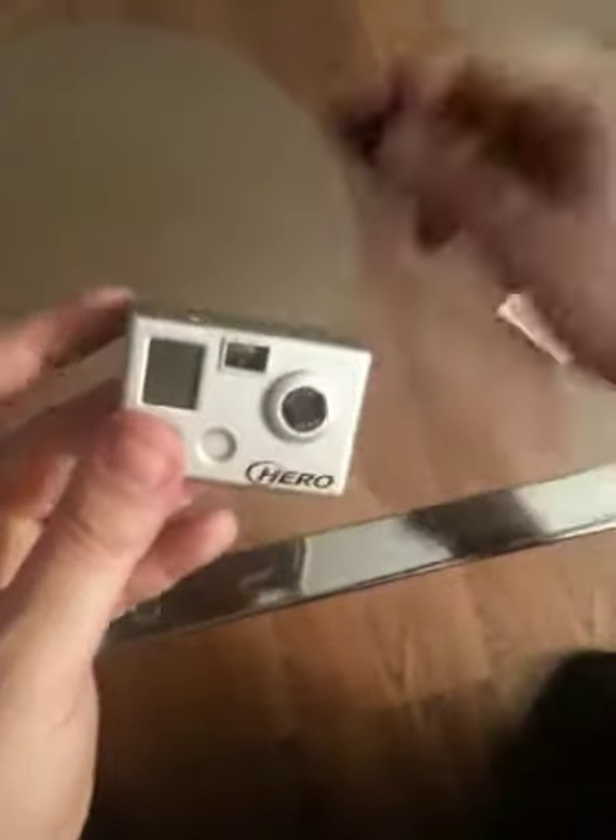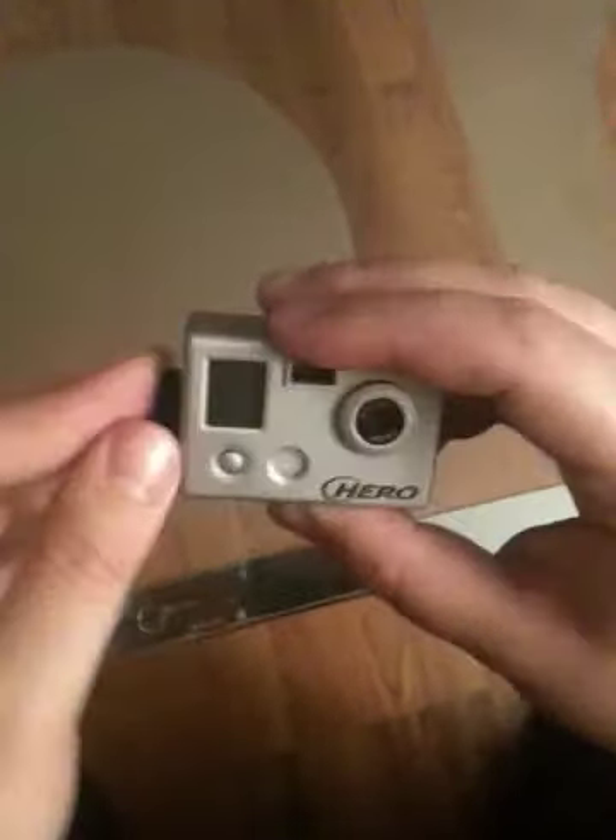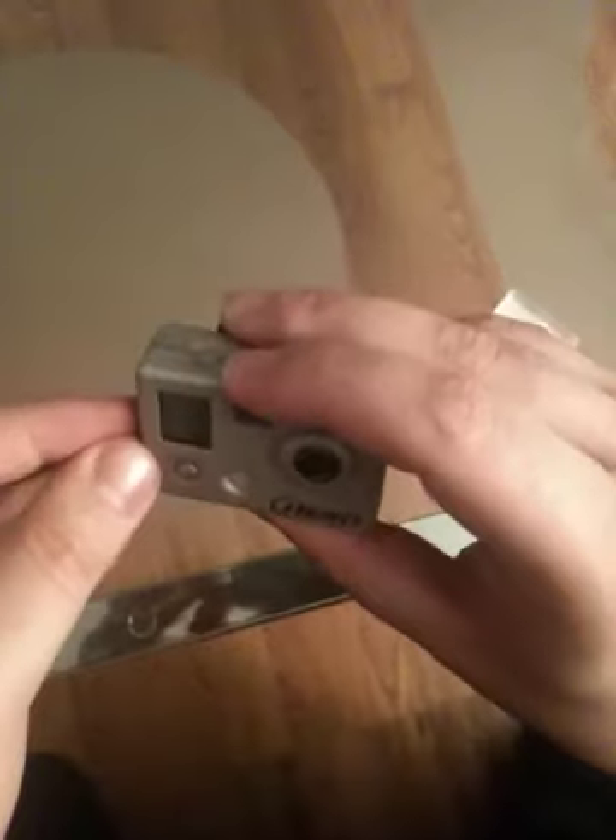Now if I take the battery off, put it again, and put the SD card — a brand new SD card — and try to turn it on.